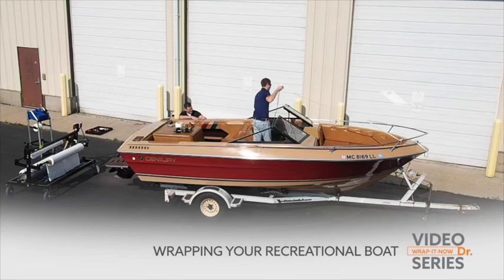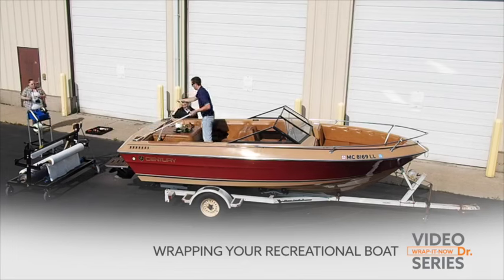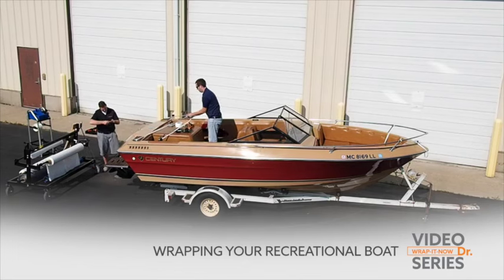Today, Dr. Shrink will be wrapping this 18-foot recreational boat. The techniques used here can be applied and used on almost any recreational boat of this type and or length.